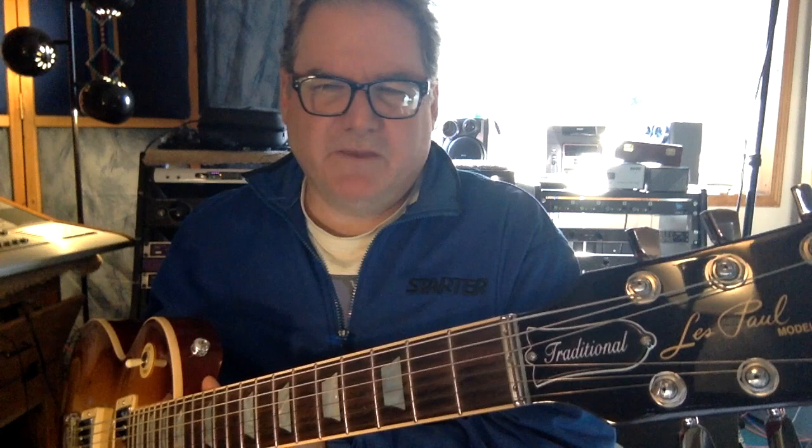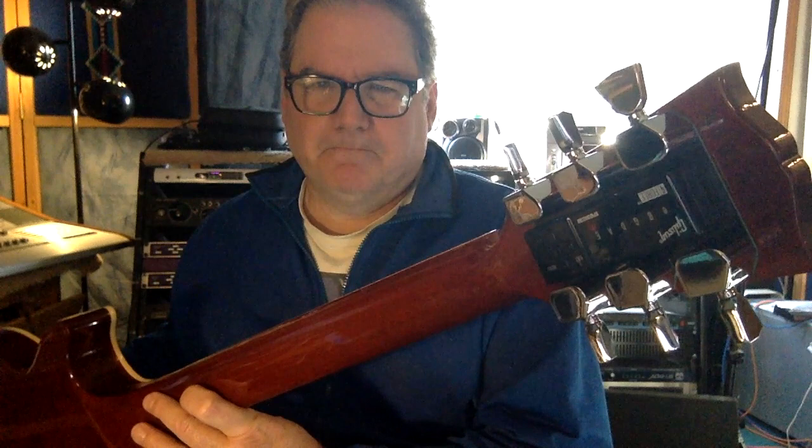Hey everybody, Michael Lewis, Radical Tone here. Today I just want to give a little user tip for those of you using the Gibson G-Force tuning system. I'm using a 2016 Les Paul Traditional, the HP version with the Gibson G-Force tuning system. I had never used one of these automatic tuning systems, so I was a little apprehensive about it, but now I've had a chance to use it, I'm getting pretty comfortable and think it's pretty nice.